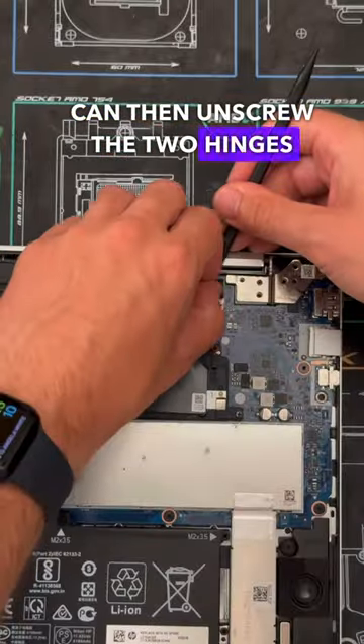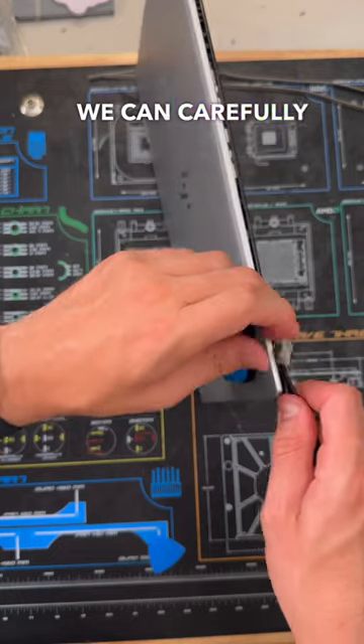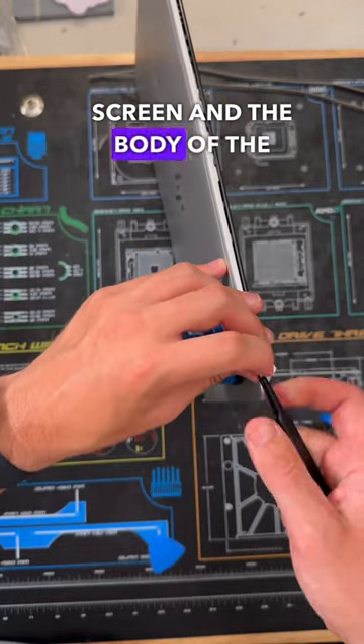From there we then can unscrew the two hinges and disconnect the display, wifi, and touch sensor cable. Now by lifting up the bottom of the laptop we can carefully separate the screen and the body of the laptop.